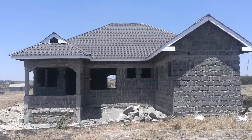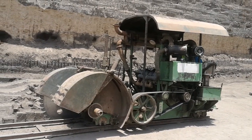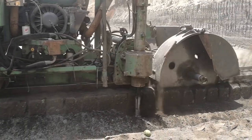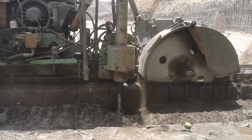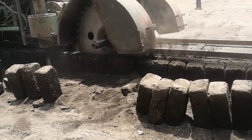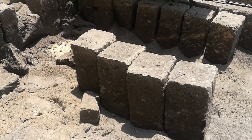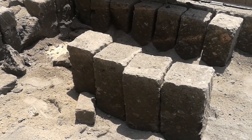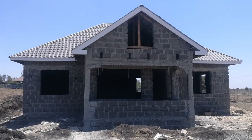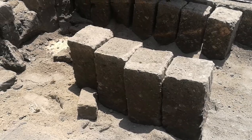Here in Kenya, machine-cut stone blocks are an extremely popular building material. These blocks get their name from the machine that cuts them at the quarry. They are obtained from natural stone and are cut into the required thicknesses. The three thicknesses you can choose from are the four-inch block, the six-inch block, and the nine-inch block. The thickness you want is determined by your project's design and your budget. These blocks are usually gray in color, but this can depend on each individual quarry.